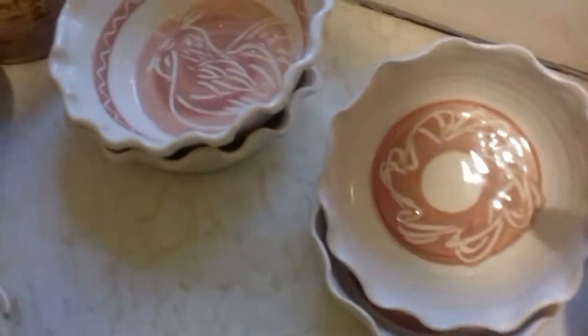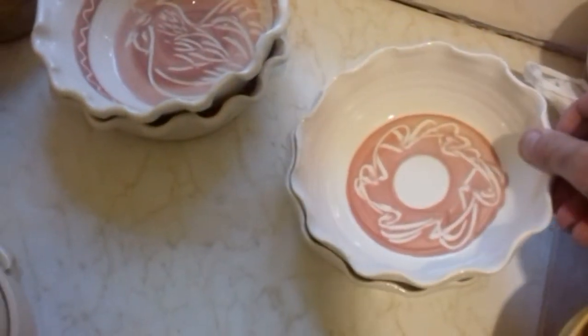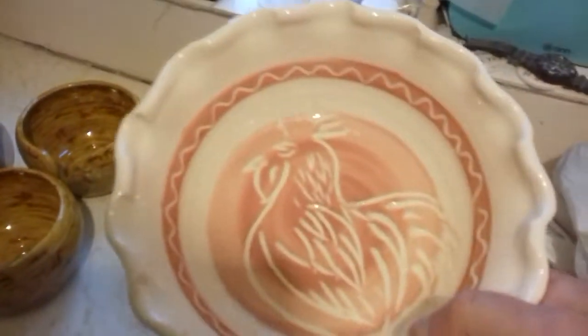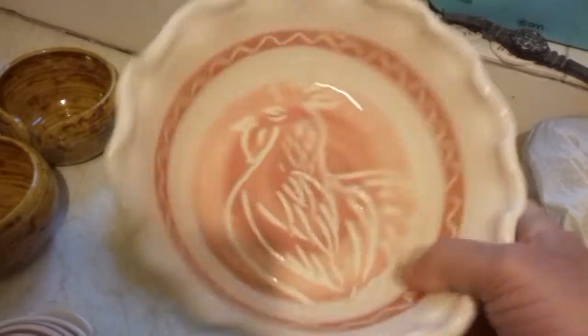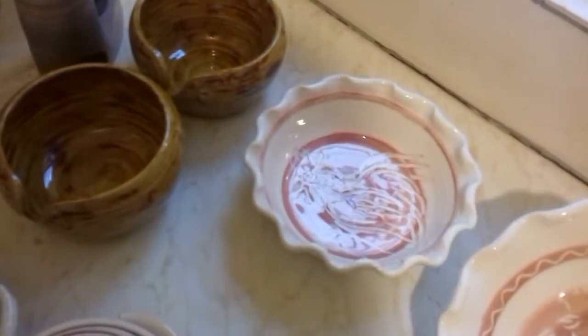My attempt at some pie plates. A little bit on the clinical side for me, but these are just going to be given to family. Not too bad.